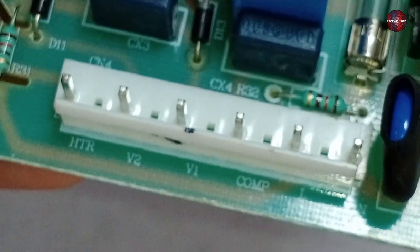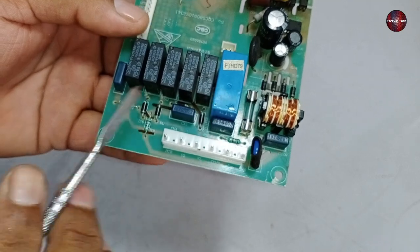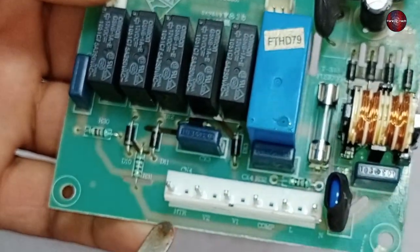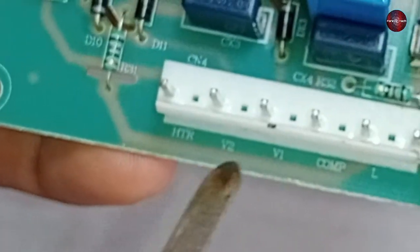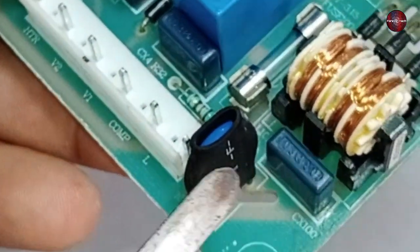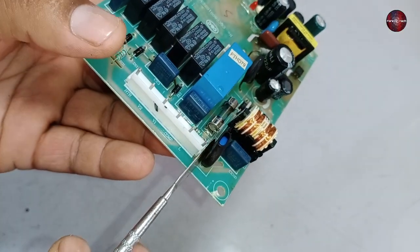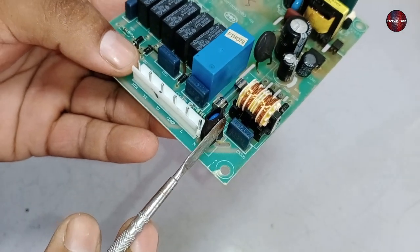This blue colored relay is installed to start the compressor, but it starts after a few seconds. Then five more relays are installed — these are for different functions: a heater and two pins for two valves that control the refrigerant flow. A ZNR is also installed, which is a protection device that controls overvoltages in the PCB board.